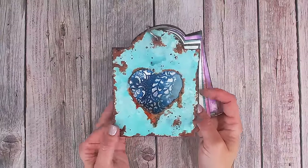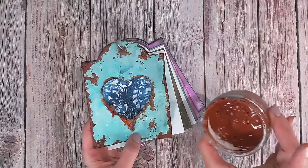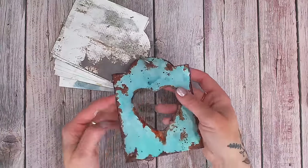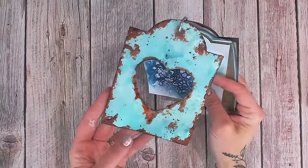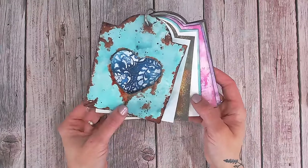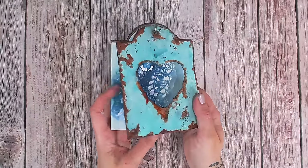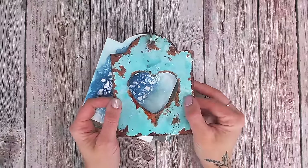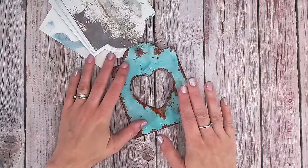I am so excited to show you this technique tag — this is creating our own DIY rust paste. How cool does this tag look? It's a great addition to your crafting arsenal. This is part of the Mixed Media 10 Minute Techniques series. If you're interested in finding out how to join us and create all of these different techniques, you'll find the introduction and the full playlist linked up here.